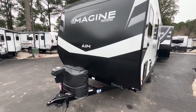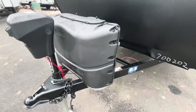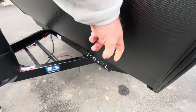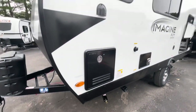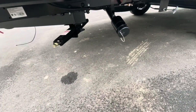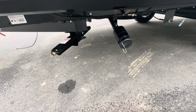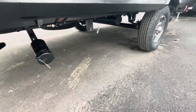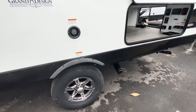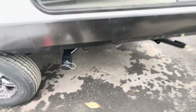Moving to the outside — you see the new AIM logo, power tongue jack with the model number right on the front, two 20-pound LP bottles. You've got a spot for two batteries; it comes with one in a box. Nice rock guard, back side of your hot water heater, black tank flush, sewer hookup, and all four corner manual stabilizer jacks. Single axle. Got your water fill and your black and gray pull valves.